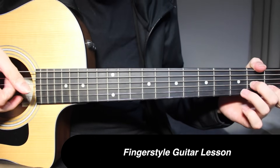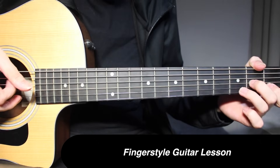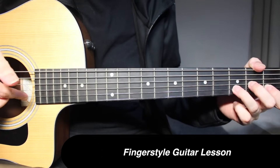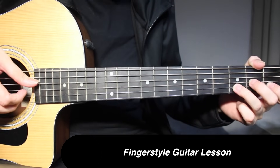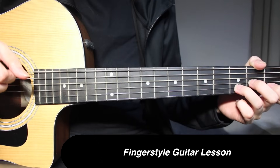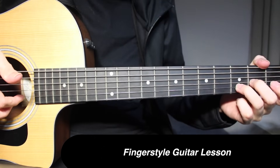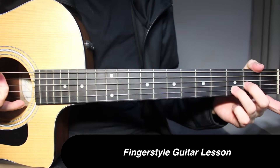Then 1st fret on 3rd string. So you're going to pick that 3rd fret once again on 2nd string, and then open on 4th string. Then you have 3rd fret on 2nd string and open on the 1st string.